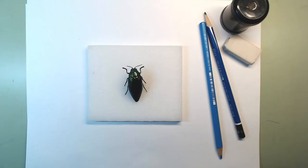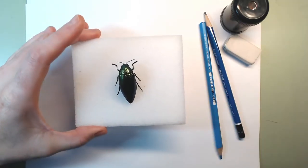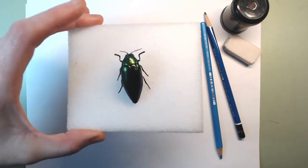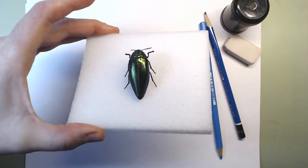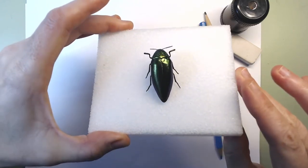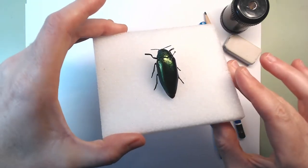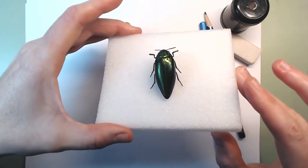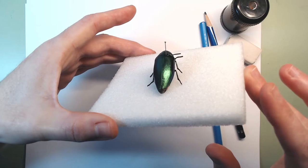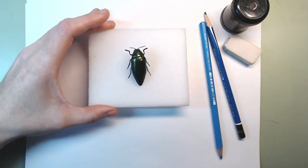Hello, welcome to Curiosity, Creativity and Beyond. Today we're going to draw the amazing metallic wood boring beetle. But wait — this is not a boring beetle! Look at this — I'm going to put it closer to the camera so you can see something amazing. Look how shiny it is, look how it changes colors. Do you see all those greens and blues and yellows? This is simply amazing.